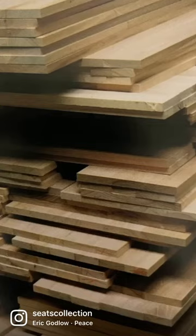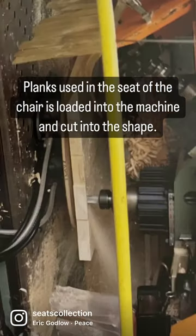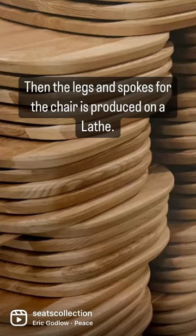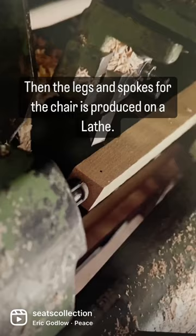Machine carving an Aral Windsor Chair. Planks used in the seat of the chair are loaded into the machine and cut into shape. Then the legs and spokes for the chair are produced on a lathe.